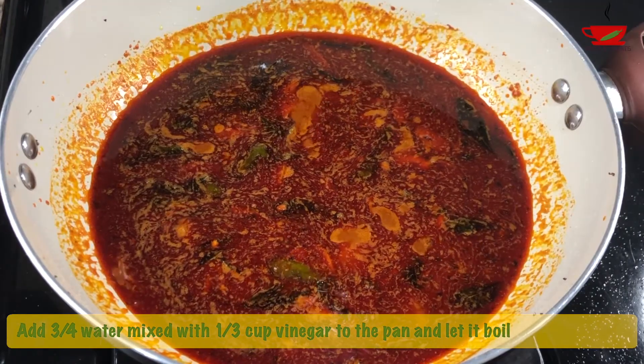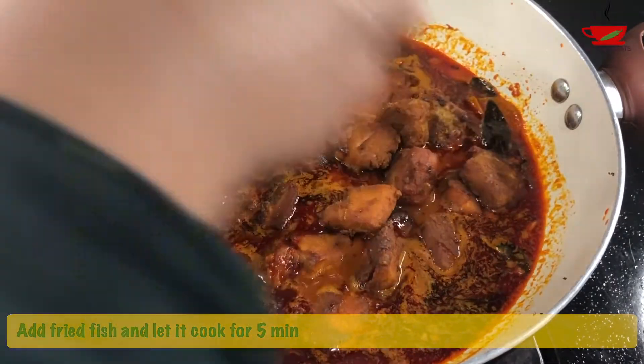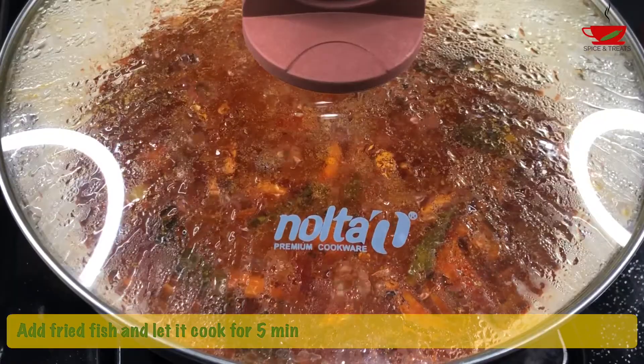When it starts to boil, add the fried fish and cook for 5 minutes. At this stage, you can add additional water if you want more gravy in your pickle.